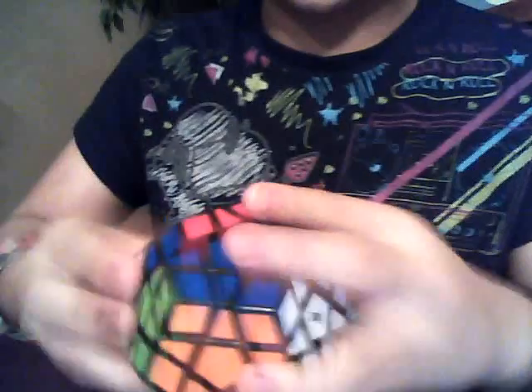Mega Minx 13-color replacement set — I used the white with the CubeSmith logo and Lubixed it. It's a really excellent cube.